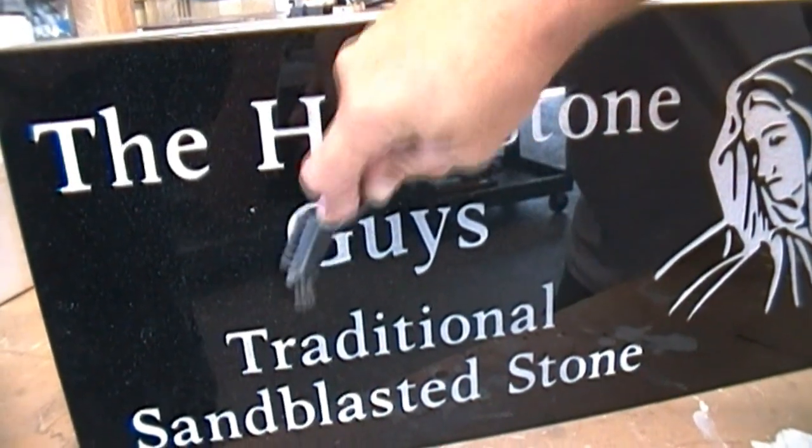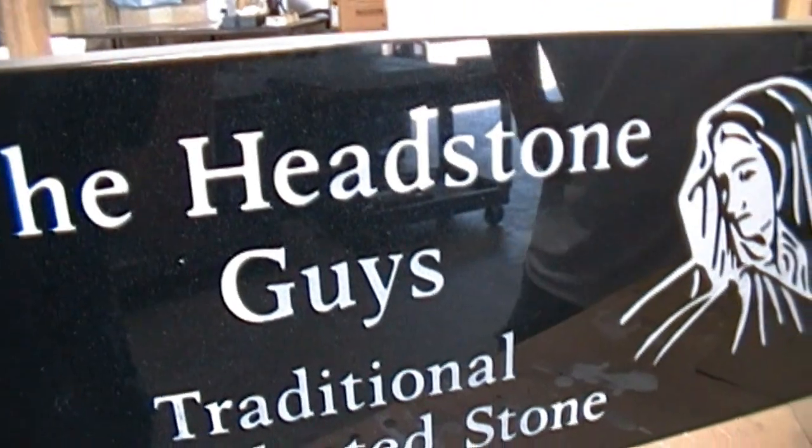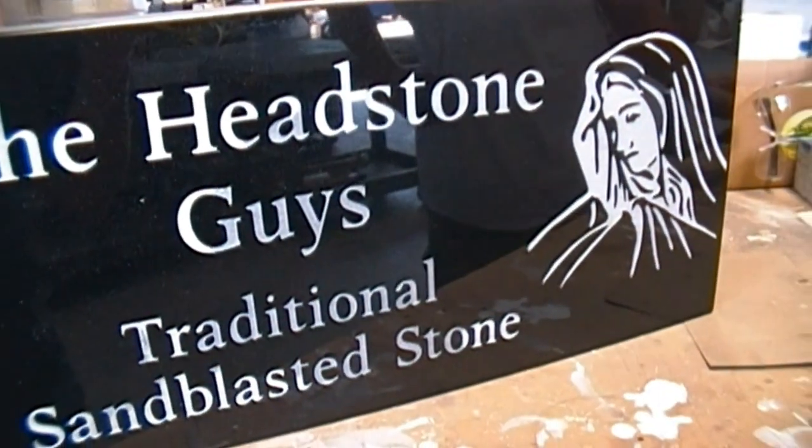Just get in the grooves and knock off that excess paint that might be flaking. We've already kind of prepped this stone a little bit for this procedure.